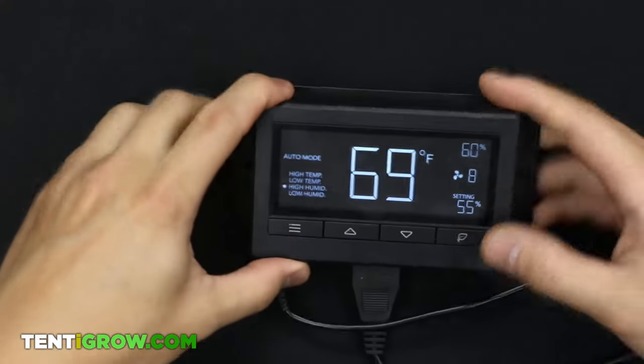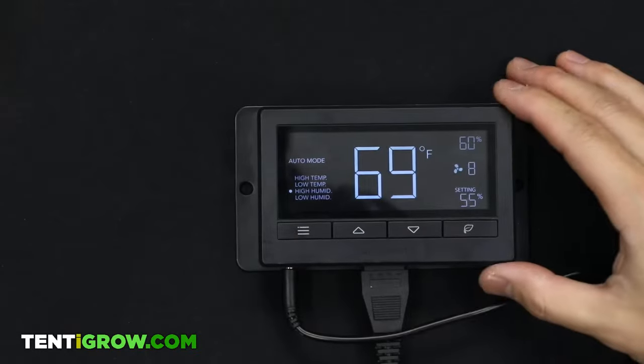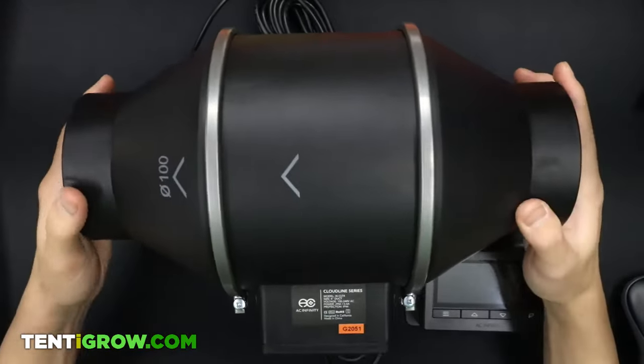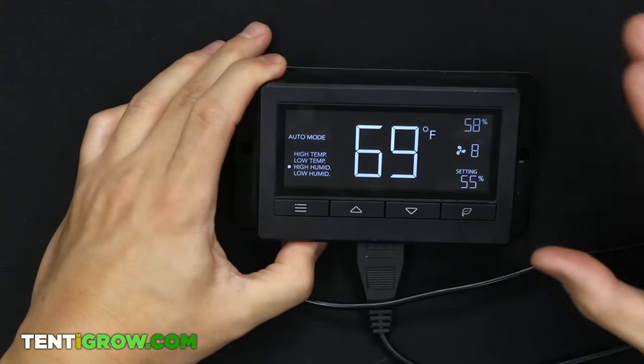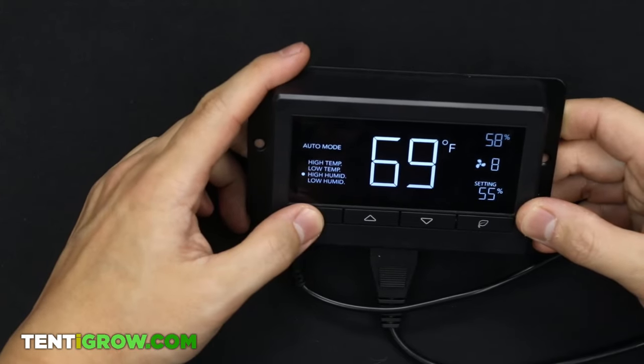Hey, welcome. You're watching this video because you're trying to learn how to use the Cloudline controller, compatible with the T3, T4, T6, T8, S2, and S4. If you're like me, you don't like reading instructions — it's confusing. But I'm going to teach you everything you need to know, make it real simple and easy as possible.